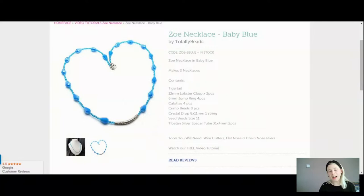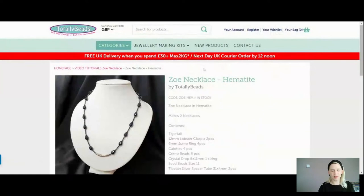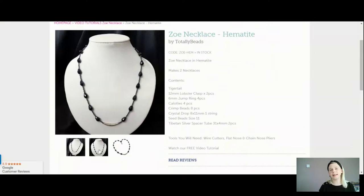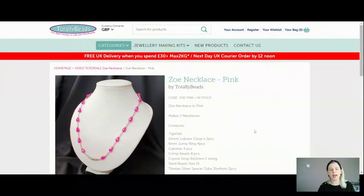We've also got this lovely hematite one — I think I'm going to be demoing with this one today. I think it looks very sophisticated, and well, it'll go with my jumper. They've got a lovely pop of colour on these necklaces so you can wear them with pretty much anything. Everything you need in your kit today to make up two necklaces. This one is the beautiful hematite and that is just £5.99. Bargain for two necklaces.